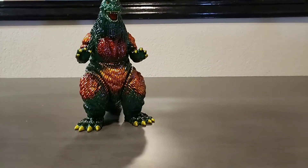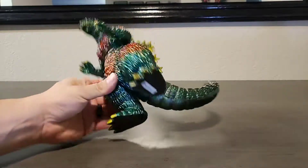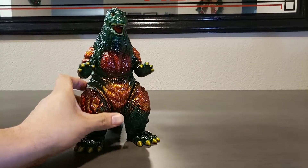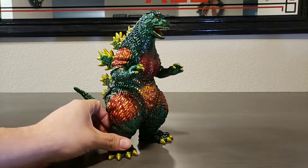Now this guy is black vinyl. He's from the Godzilla Vinyl Wars release. That was just released not too long ago with all the intricate burning patches on it. Very nice. Very epic.